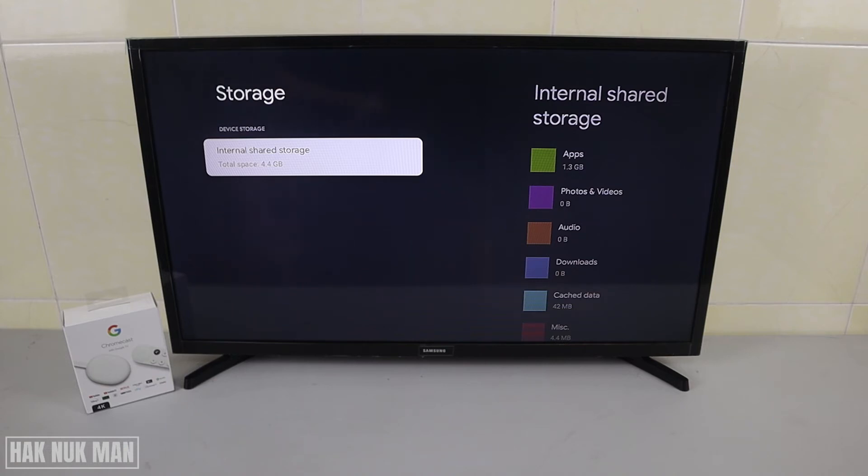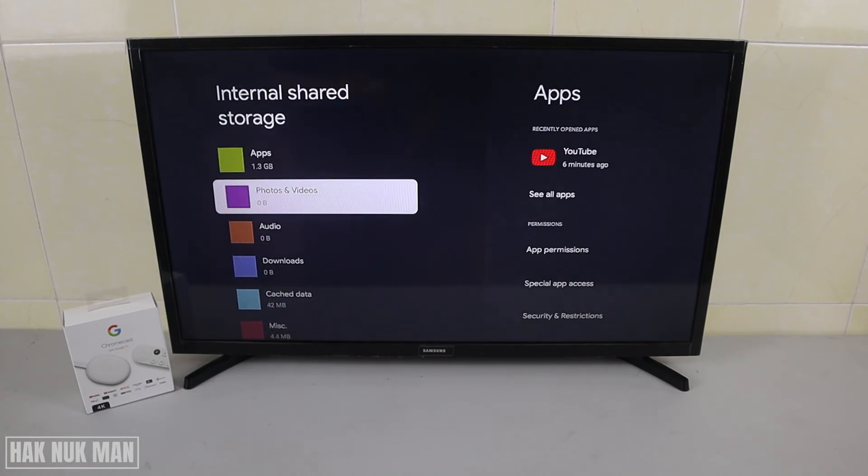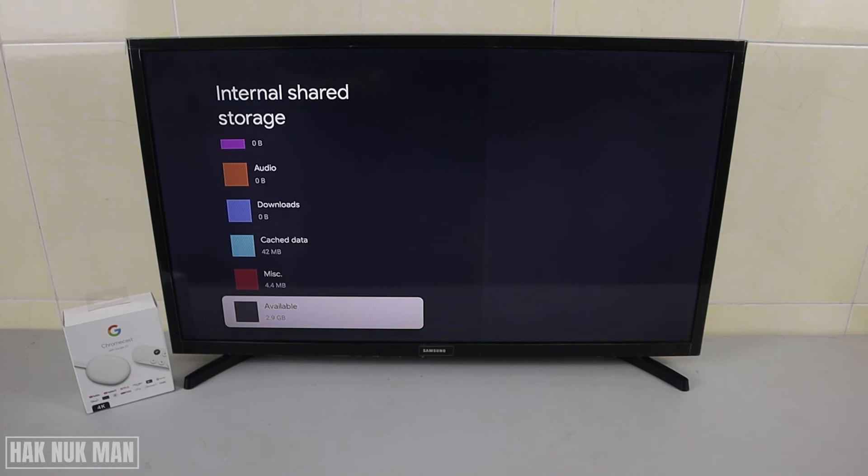Once you select Storage, you can see the information I showed at the beginning. Just scroll all the way down and you will see the available storage of your Chromecast with Google TV.